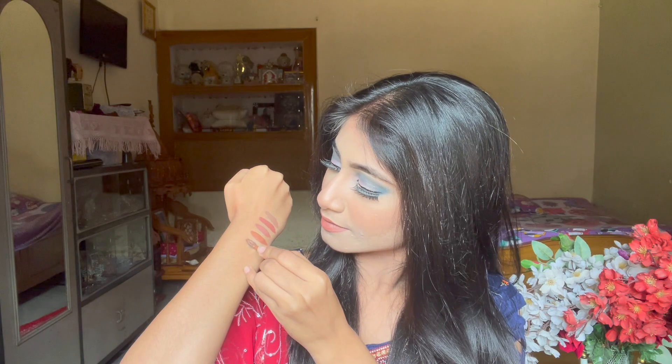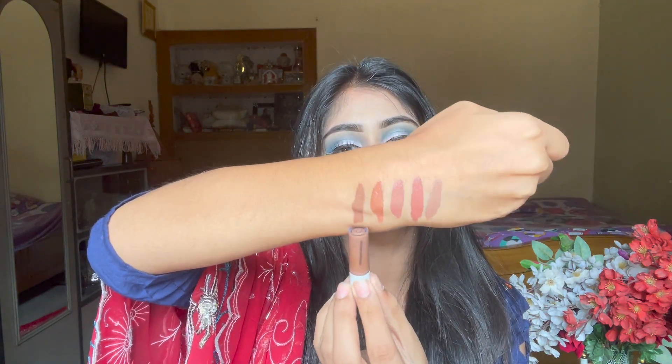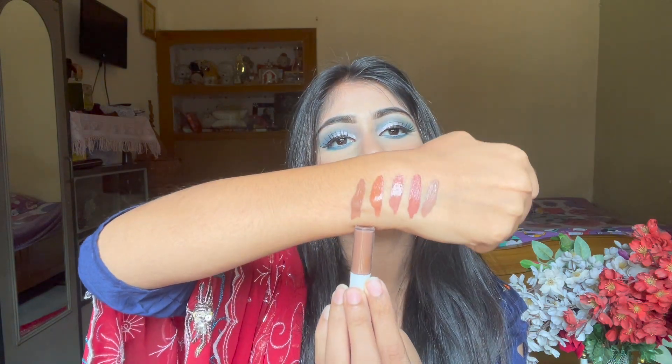Moving on to the next one, we have the shade Liquorice Brown. It's a brown nude as well. I am just falling in love with these colors. This one is the last one. So now you have got all the swatches — let's try all the shades on and show them to you guys.